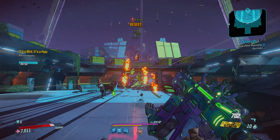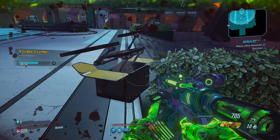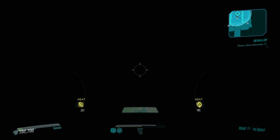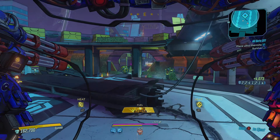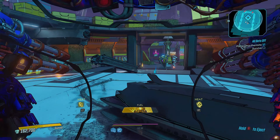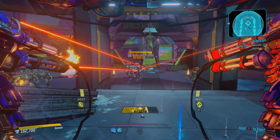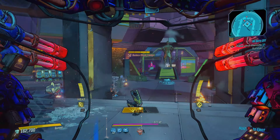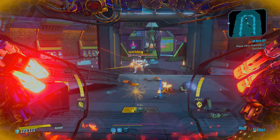I did manage to try the 120fps mode because I have a 1440p monitor which is a 144Hz monitor, and it will support 120Hz output on the Xbox Series X. The good thing about the Xbox Series X over the PS5 — Borderlands 3 does have the same two modes on the PS5, so the experience is fairly similar. The 120Hz mode does run pretty well in some games.